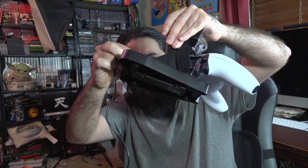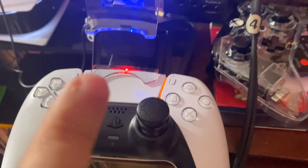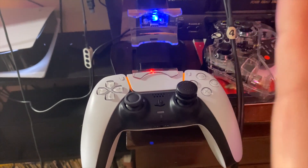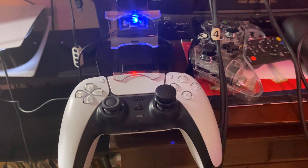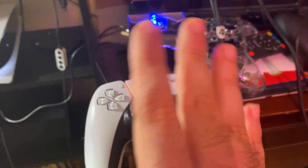One thing though — it didn't seem to work in rest mode. It only came on once I turned the actual PlayStation 5 on. Rest mode didn't seem to work on this, which is kind of concerning. I feel it defeats the purpose, because it should charge in rest mode. Maybe I just couldn't get it right, but it didn't come on until the PS5 was actually on. We'll figure that out later.